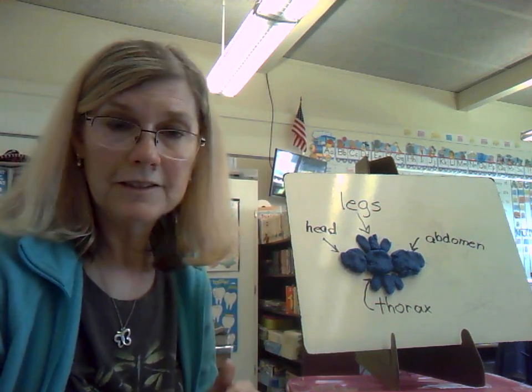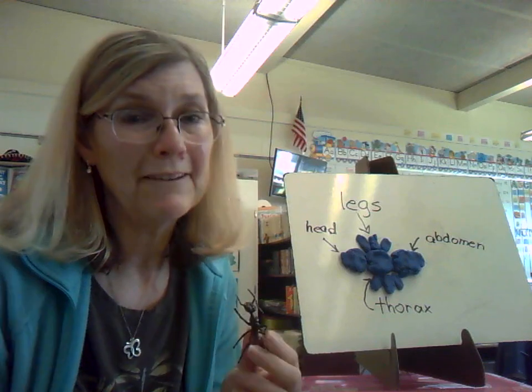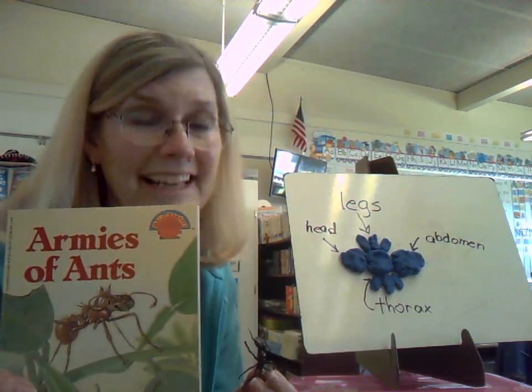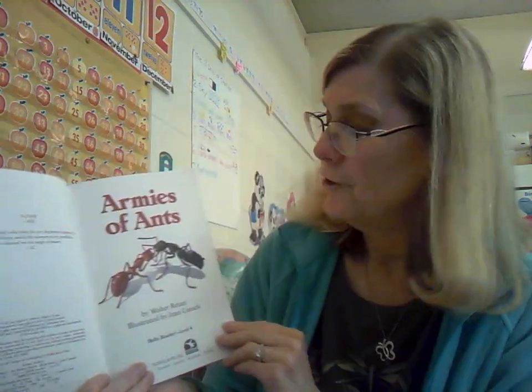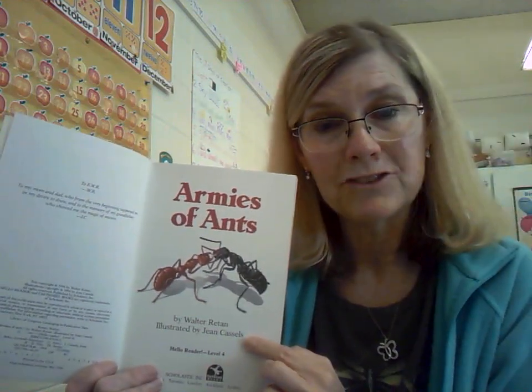We've got our Play-Doh ant here and we've got Lucy's ant here. Of course, we have to read a non-fiction selection about ants. It's called Armies of Ants: True Facts About Ants. It is by Walter Rattan and illustrated by Jean Castles.